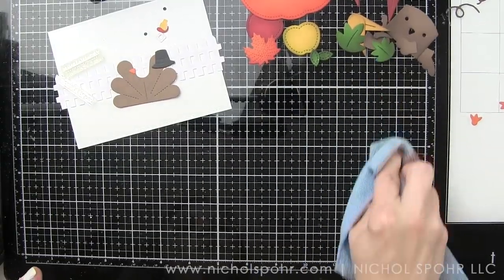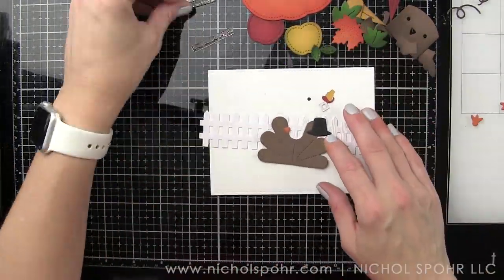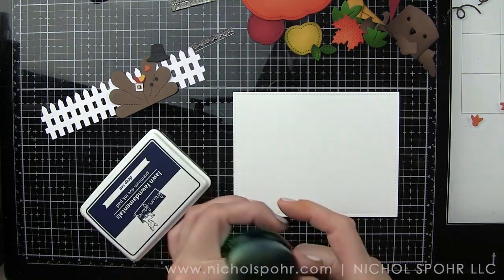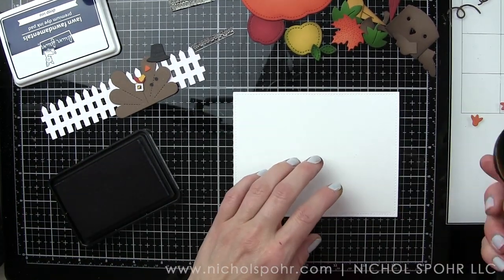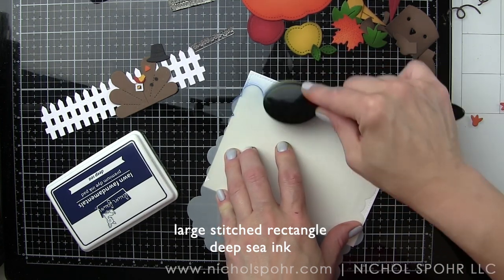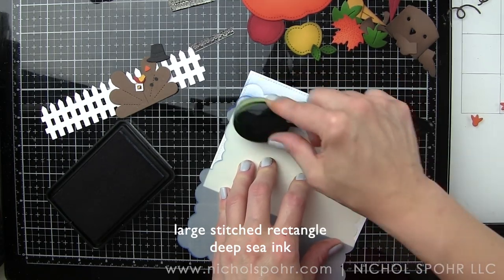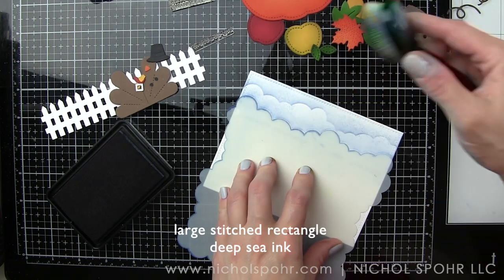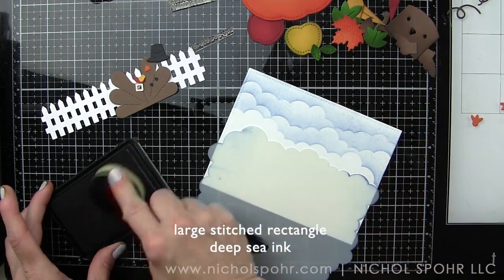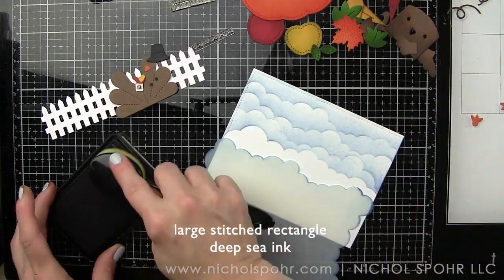Now that all the die cut pieces are inked, I want to add an interesting sky background. I've die cut smooth white cardstock using that large stitched rectangle die — this is A2 sized, four and a quarter by five and a half inches. We are going to take some Lawn Fawn deep sea ink; this is a different color than what I normally use for skies, but I think this blue works really nicely with the muted autumn colors. Then I'm taking a My Favorite Things mini cloud stencil — really just the one non-Lawn Fawn product today — and keeping it as one of my most often used products. We just keep flipping it around to build up a beautiful cloud background for our little pumpkin patch.